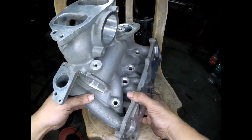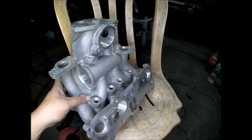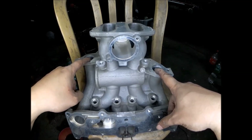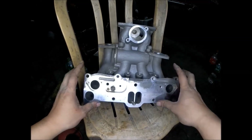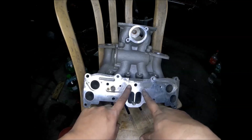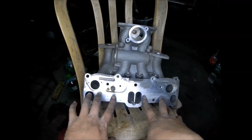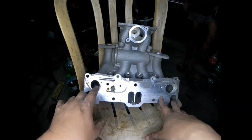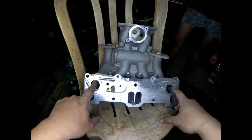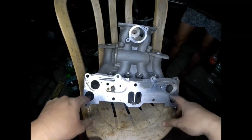This is the intake manifold of the Renesis engine, the 6-port high-power version. For the 6-port we have two extra ports for the 5th and 6th port. The standard-power Renesis engine has only four ports — ports 1, 2, 3, and 4. For the high-power Renesis engine we have the additional 5th and 6th port.